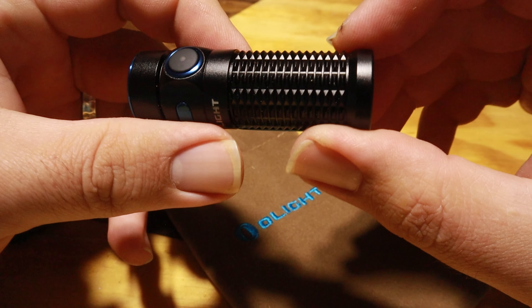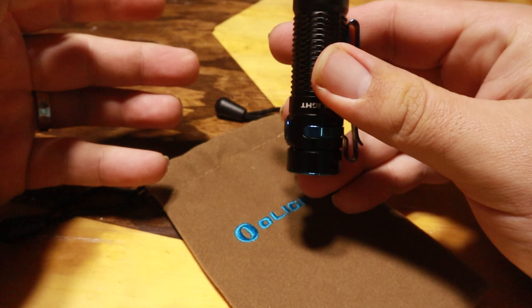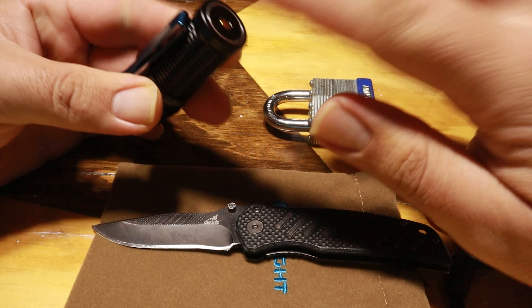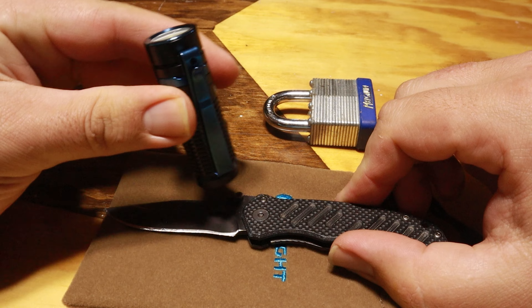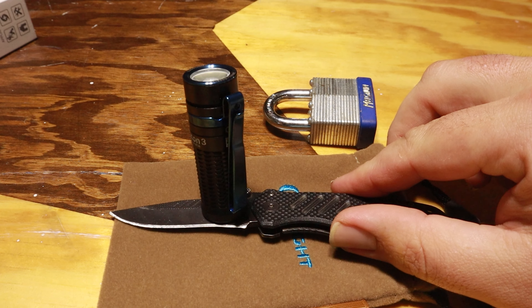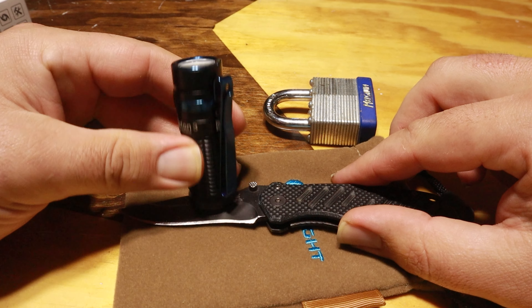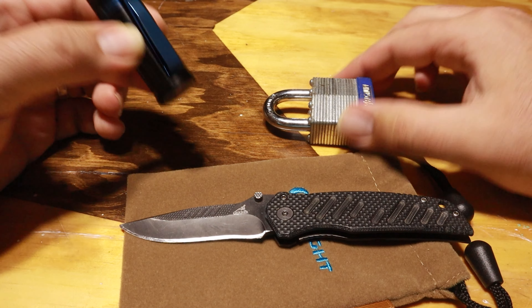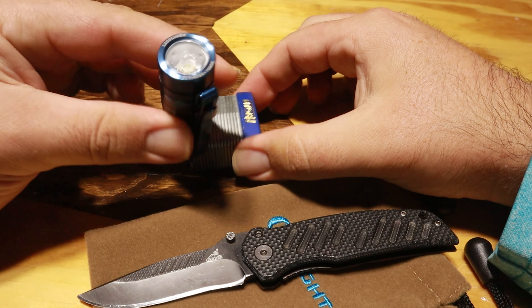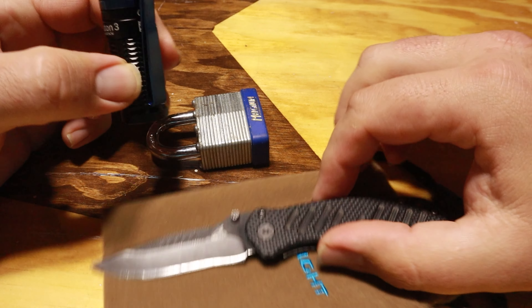The tail cap is also magnetic, so you can stick this to something when you're working and need your hands free — that's what it's made for. One of the great features is this really strong magnet on the back of the light. You can pick up just about anything steel with it. Whether it's in your toolbox, car, or garage, you can easily stick this to anything metal while you're working. This magnet is very strong — you can easily pick up a padlock with it. Olight always uses a really strong magnet on their products that have a magnetic back.